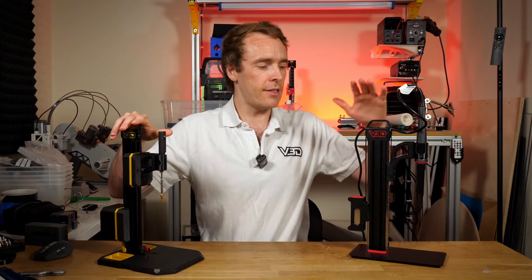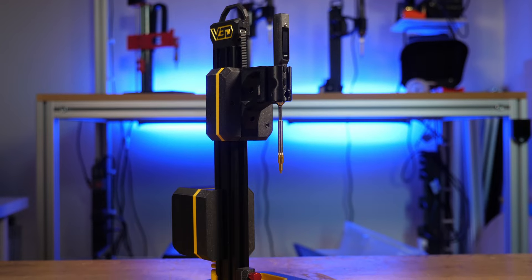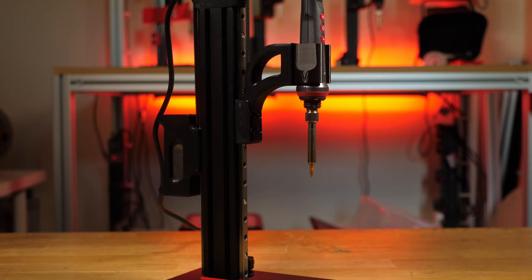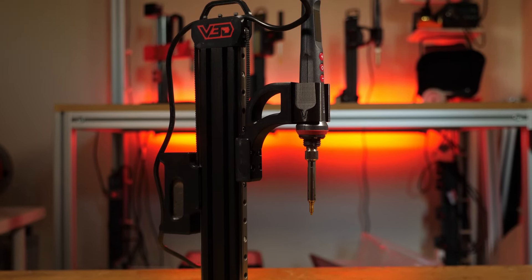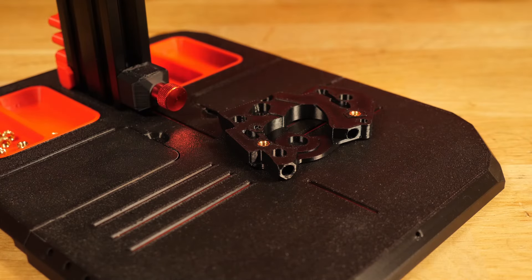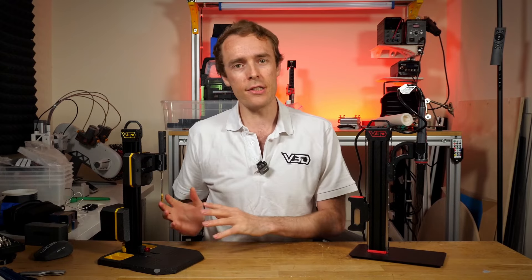This is VLMP2 and this is VLMP Pro — our two latest heat set insert presses for pressing heat set inserts into 3D printed parts. That gives you a more durable thread and a more professional finish. The question we're going to be answering today is: what are the differences and similarities between these two designs, and therefore which one is right for you?